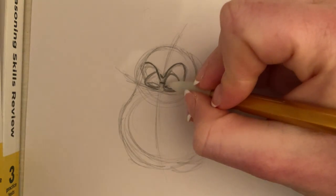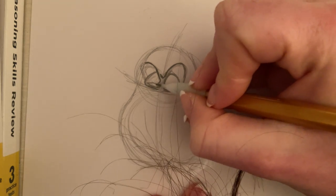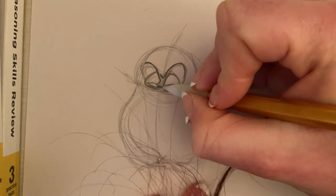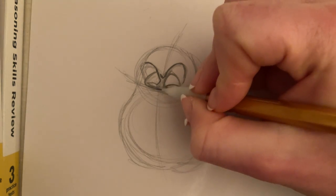And then at the bottom of this left eyebrow, I'm going to add her nose in. I'm just going to kind of cut off that eye a little bit, so I'm adding a line going out and then a line going straight down.